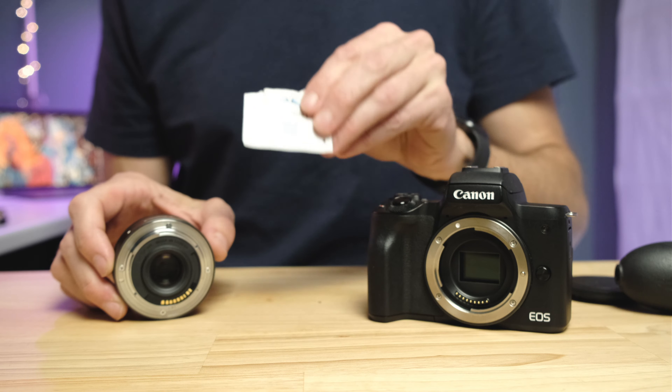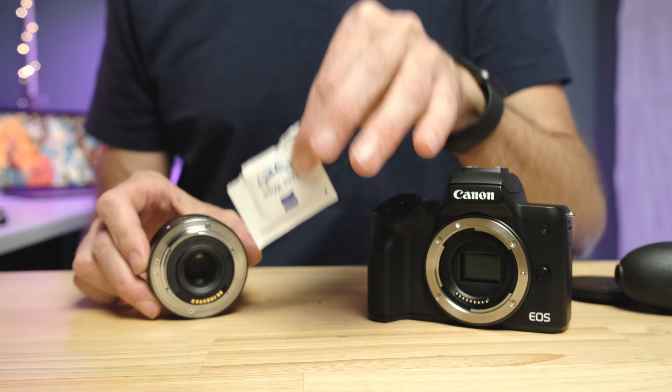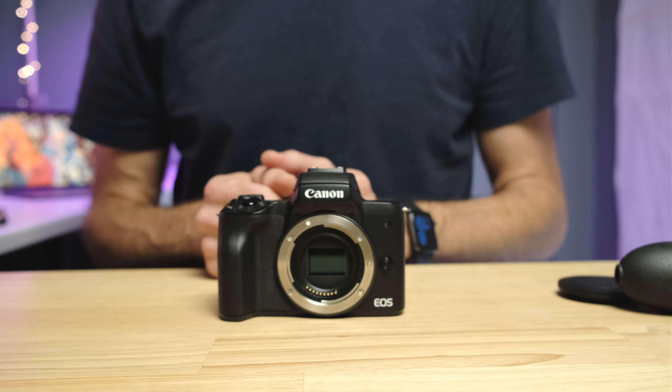If that doesn't resolve the problem, your third option is a lens wipe. I use these little Zeiss lens wipes — I use them for my phone, my glasses, and all my camera lenses. They're phenomenal: they don't leave fibers behind and they don't streak. After using those three things you will have sorted out whether the debris is on the back of the lens.